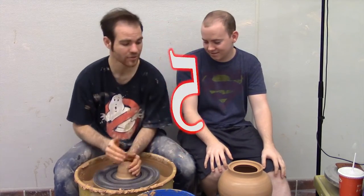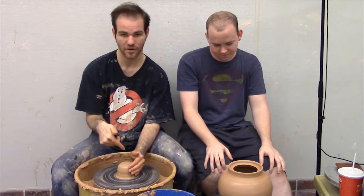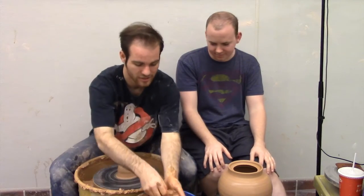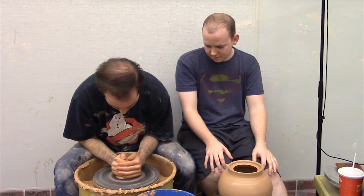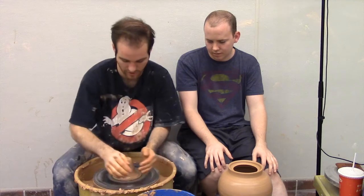So what we're doing today — we made this teapot, we're gonna make a spout, and then we're gonna make a lid, hopefully in the same episode. So the spout — you start kind of tall, because it's gonna be a tall spout.